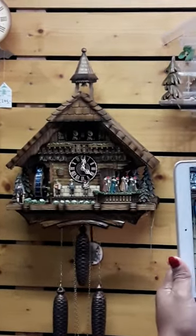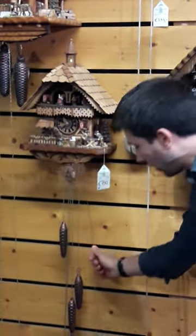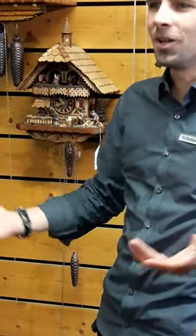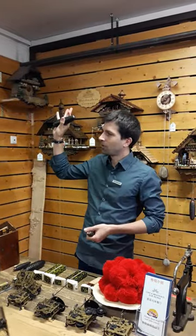But just like the water does not go up by itself, we also have the weights, and you saw there the weights just keep going down. Which means that from time to time we do need to get the chain and pull it back up — all three of them — and this is called winding up the clock. We need to do that every day for the small weights or every week for the big ones.